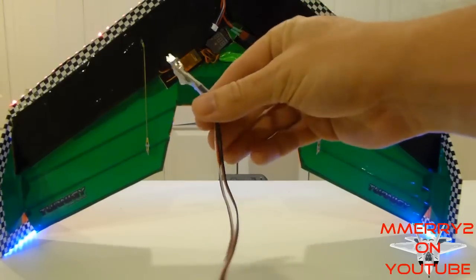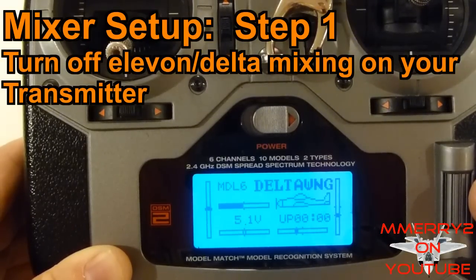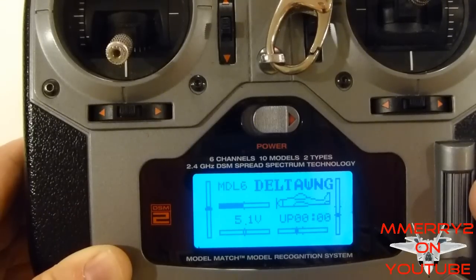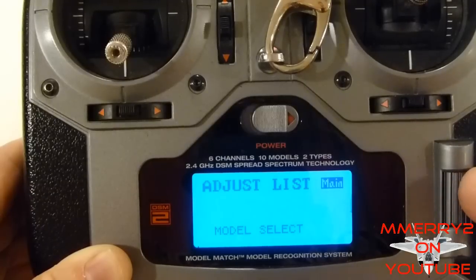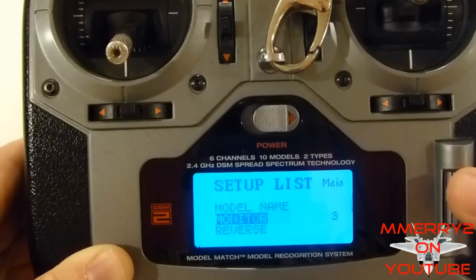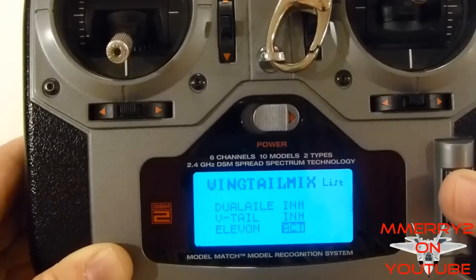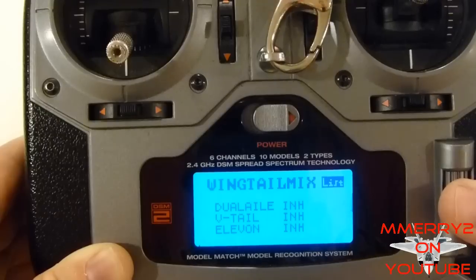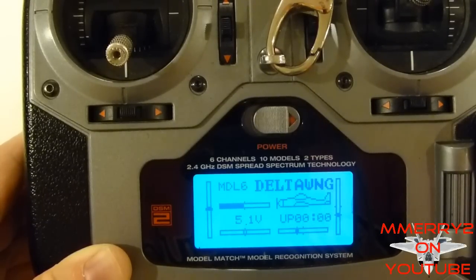If you don't have the mixer installed, here's how to do it. You'll want to do this before installing the stabilizer. First, turn off the elevon mixing on your radio. I'm going to show you how to do this on a Spectrum DX6i — you'll have to check your own radio. On the DX6i, you just hit the button on the side, go down to Setup List, select that, go down to Wing Tail Mix, select that, go down to Elevon, select that, and then select Inhibit instead of Activate. Hold down the button to get back to the outer menu and you've turned off the elevon mixing on your radio.